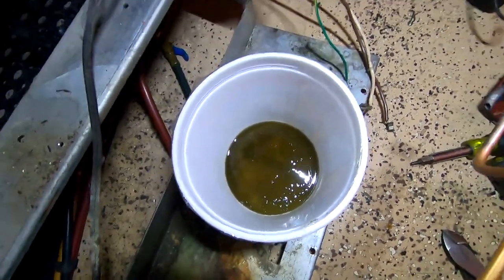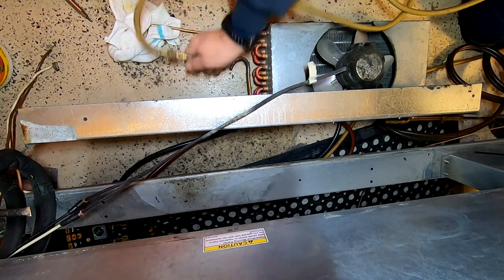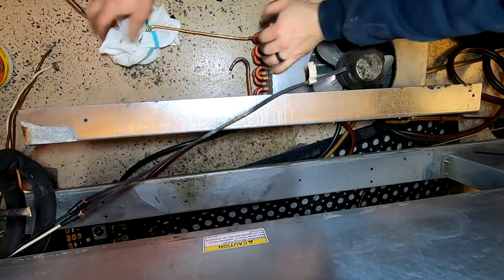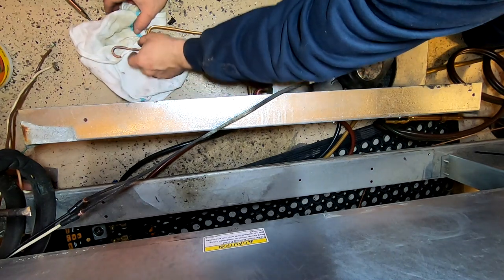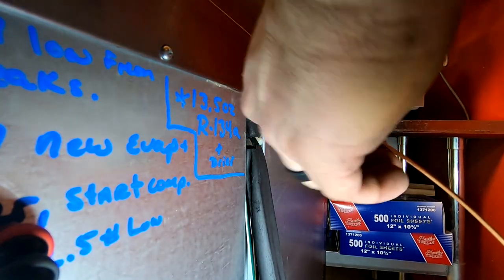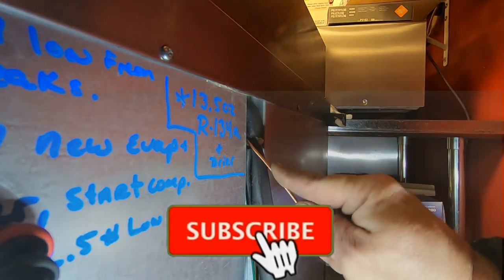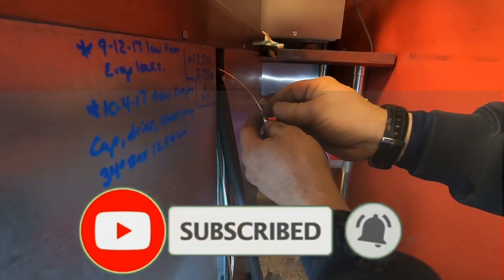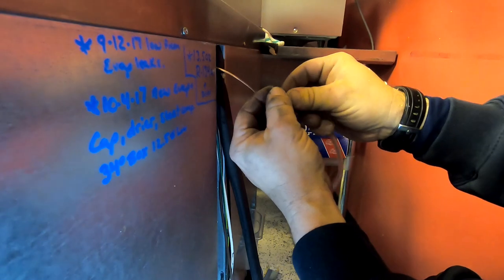I chose not to use the RX11 flush for a reason. I've been having some issues where it ends up creating capillary tube plugging later on. In this instance, I didn't have any oil in the condenser coil, so I was pretty confident we'd be all right reusing it. I used it the last time, so we'll just put it back on again.